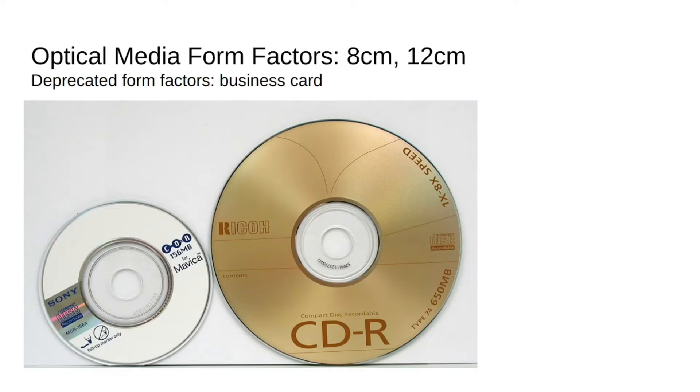So basically there are two form factors in optical media — 8 centimeters and 12 centimeters in digital optical media. And there's one deprecated form factor, which was the bootable business card, which was kind of like a variant on the mini CD — they took the mini CD and made it square. It was kind of a conference gimmick for a while.